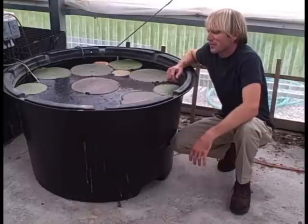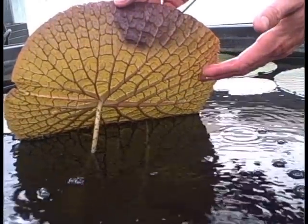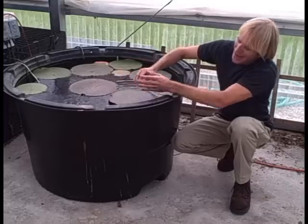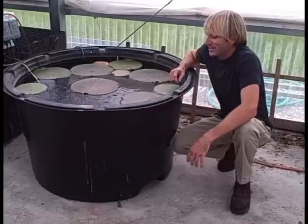The other interesting thing about them is they're really, really heavily armored underneath. They've got these super sharp spines that get up to about a half inch long and protect the water lily.